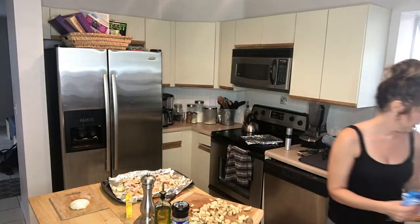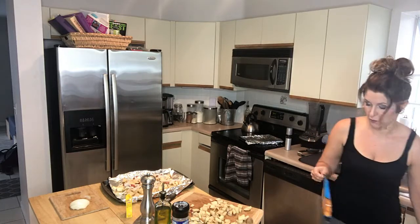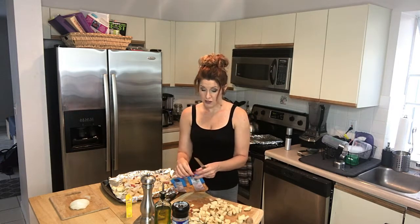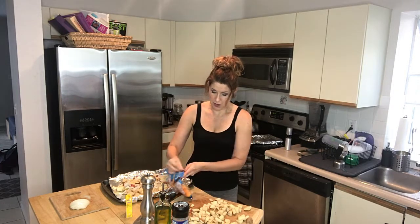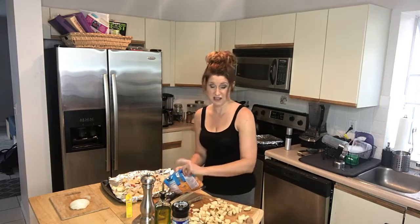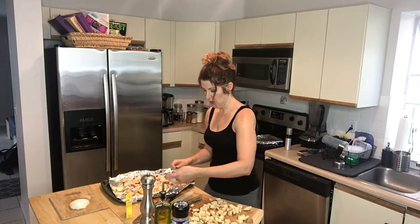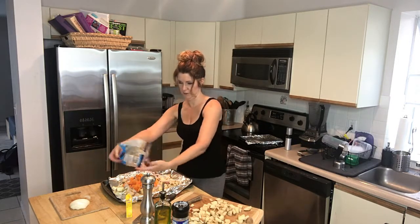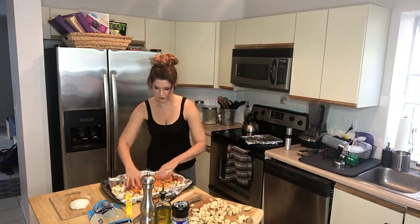My final touch is butternut squash. You can add whatever veggie you love — I love butternut squash, it reminds me of fall. It was buy one get one free at Publix this week, which is even better. You can also do zucchini or summer squash, some kind of vegetable you're going to put in there. I'm putting a bag of the squash in with the potatoes and the onions and just spreading that out so we have our veggies.